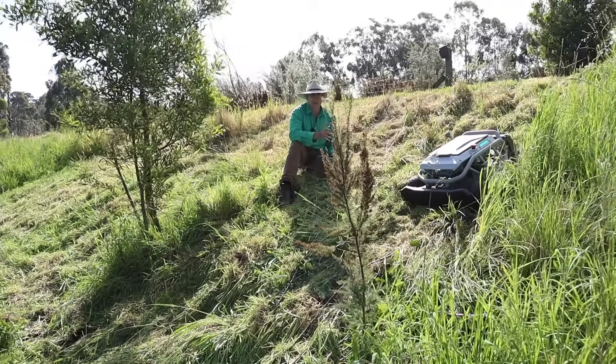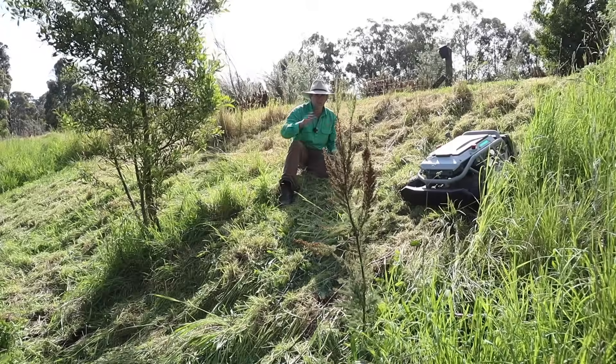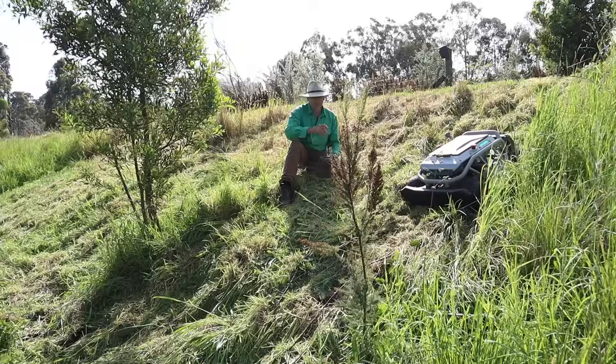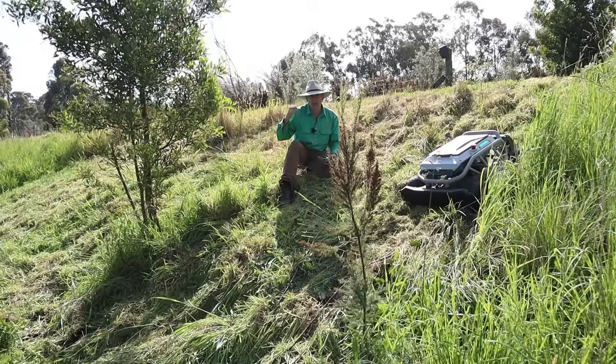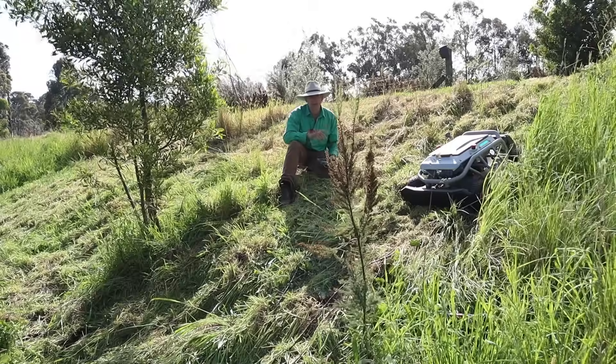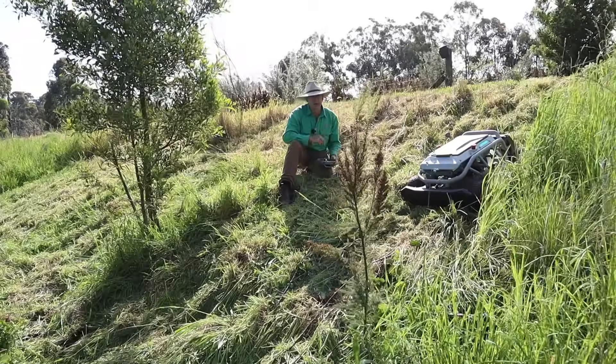Now this little thing is not supposed to be a slasher — remember, it's a lawnmower. But I've seen slashers do a worse job on a bank like this, and I certainly wouldn't want to be on a tractor going up and down here, and certainly not across it. This one will do both.